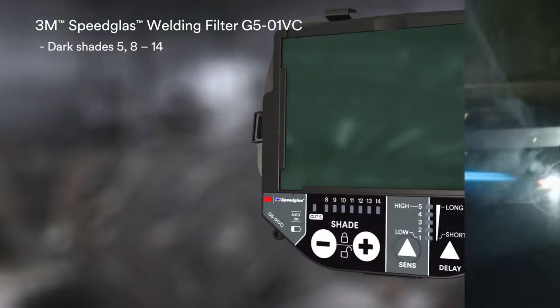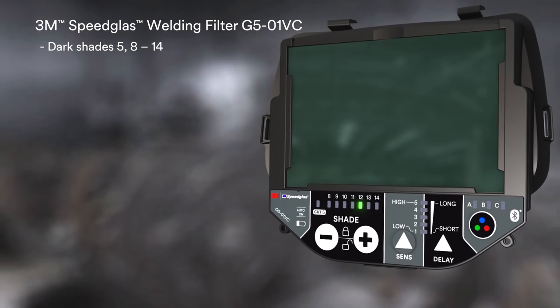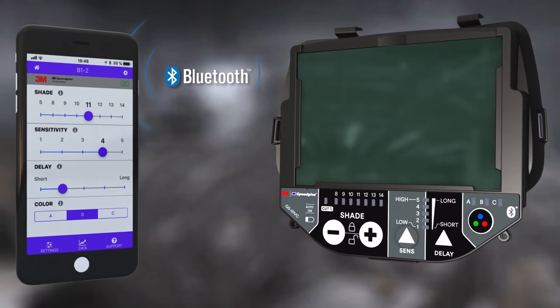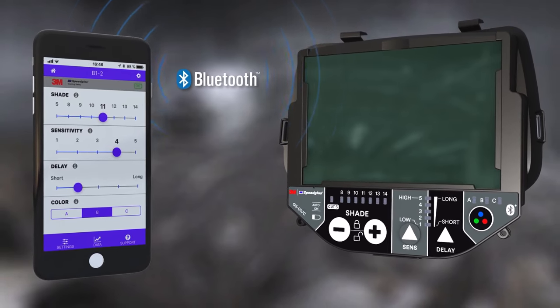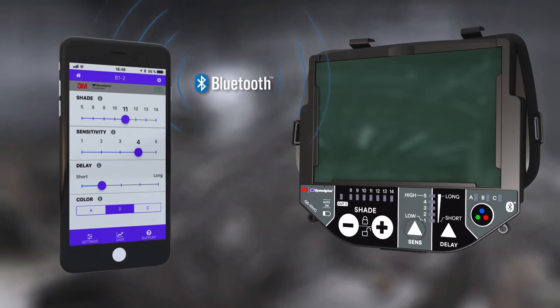The G501VC filter also has dark shades up to 14. With our smartphone app, you can keep track of all your favorite filter settings — dark shades, switching sensitivities, and delays.